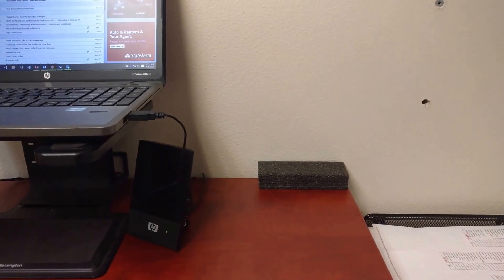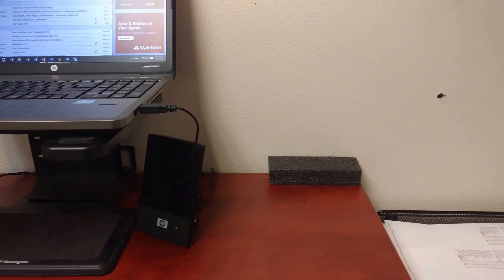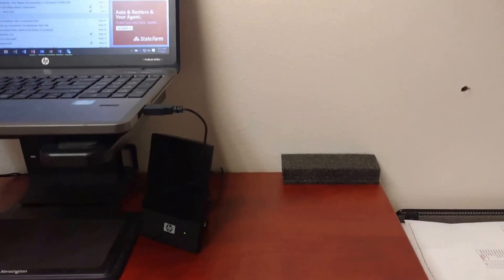And there I go, all set. It doesn't ruin the desk, doesn't ruin the wall, because it's a soft little touch point. And that's my 'Fix What Bugs You' and two-second lean.